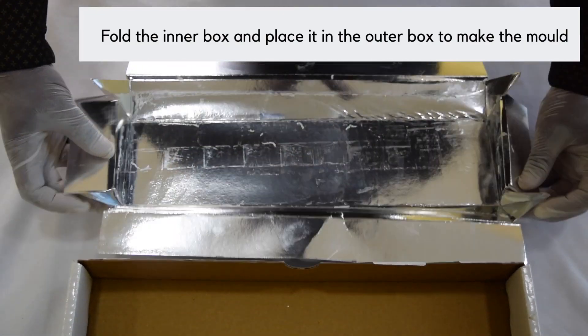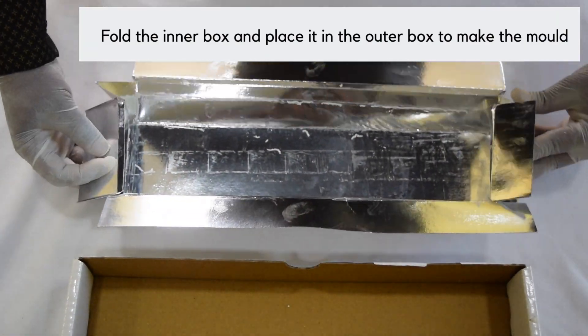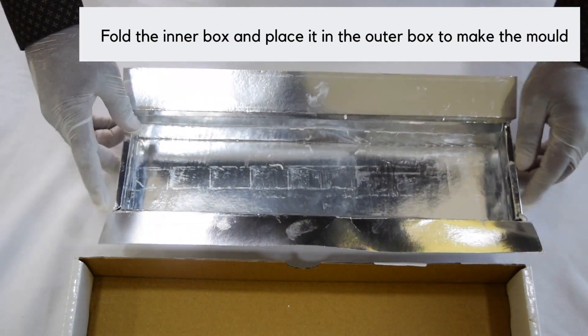While the soap base is melting, fold the inner box and place it in the outer box to make the mold.